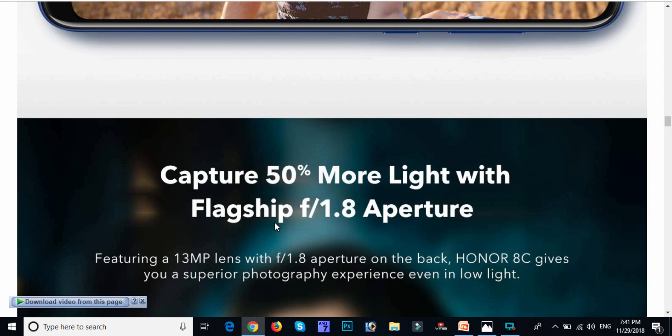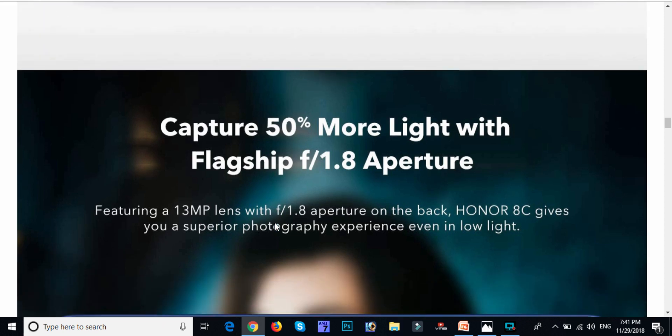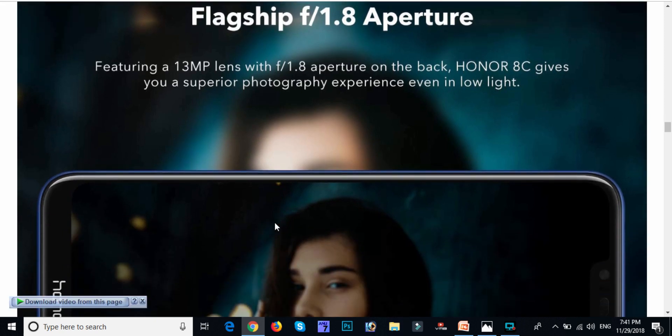Friends, with this mobile camera, we have great capturing capacity. It is very easy to use. It has a camera with lots of photography capability.